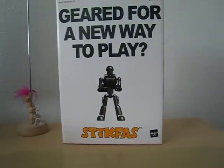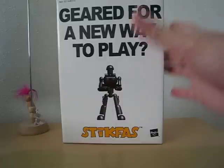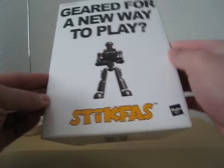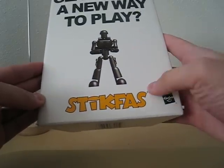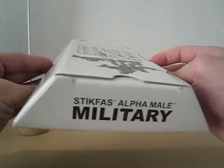Hello everyone, this is Meads, and today I'll be sharing my collection of Stikfas — well, one of them. This is from before I got into SD Gundam. Here's the box, and as you can see, their slogan is 'Geared for a New Way to Play.' It's quite plain, just black and white. The only thing that strikes you is this yellow font for Stikfas. This is the Stikfas Alpha Male Military kit, which comes in a trapezoidal box.